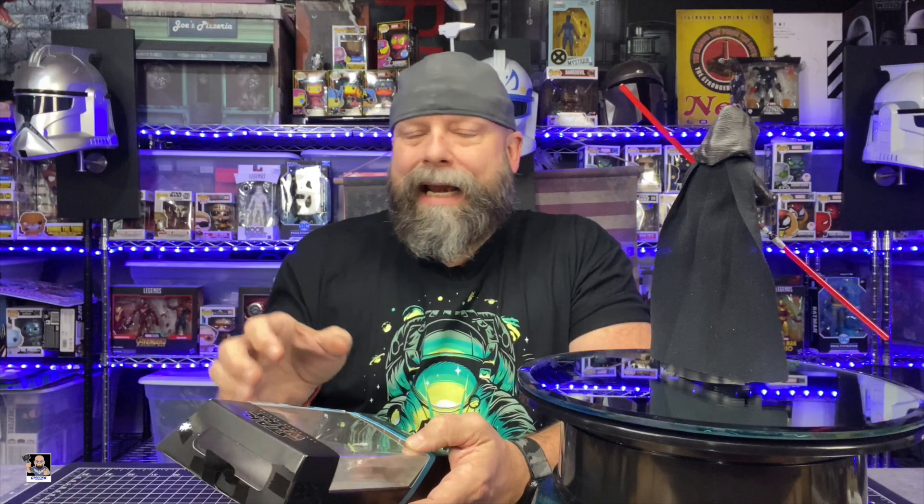My biggest con is actually the head sculpt. It's not that it's a bad head sculpt — I just don't think it is menacing enough. If we remember her in the movie, to me it should be a little darker. They've tried to do some stuff around the eyes, which is okay, but if you remember the movie, there was a lot of darkening around the cheek area, and we just don't have that in the figure.